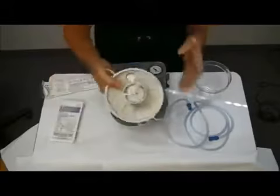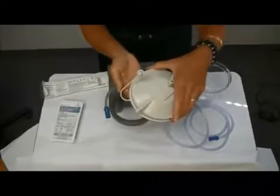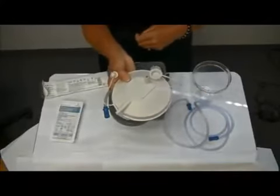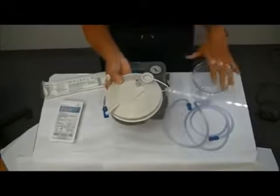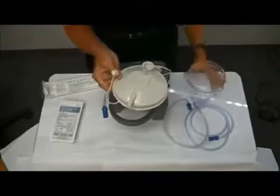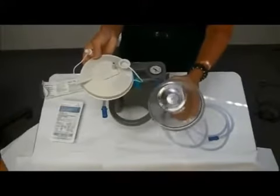If you look at the top of the lid, there's a float inside — that's a safety mechanism. If you overfill your canister and the float gets wet, it will pop up to the top and you won't get any suction. So if you're not getting suction, check that your jar hasn't gotten too full and that the float on top has not gotten wet. You can wash your canister with mild soapy water, and if you're using your suction machine every day, you should be cleaning it every day.